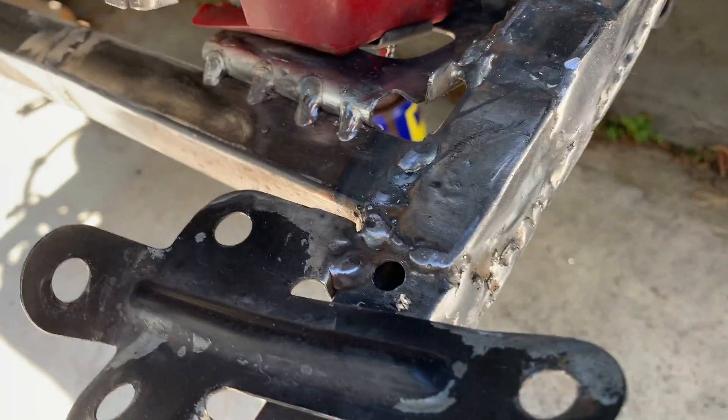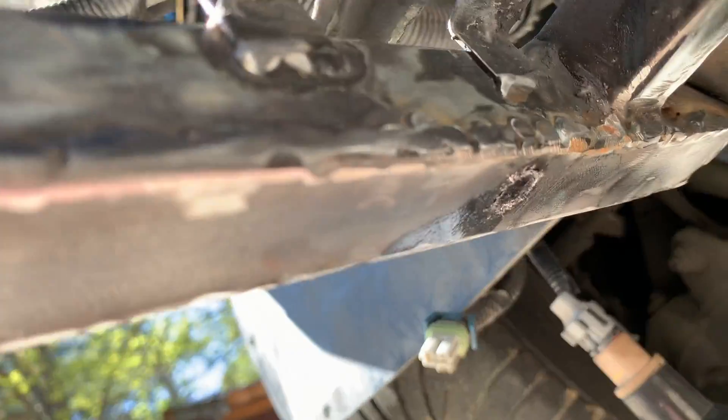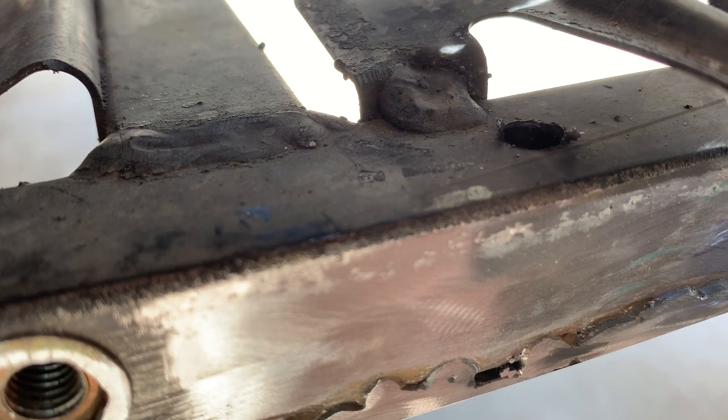Bada bing, bada boom. There we go from the top side. Here it is from the bottom — here it is, bottom of the passenger side. There's the top of the passenger side.